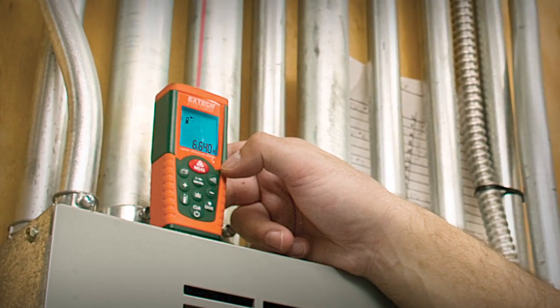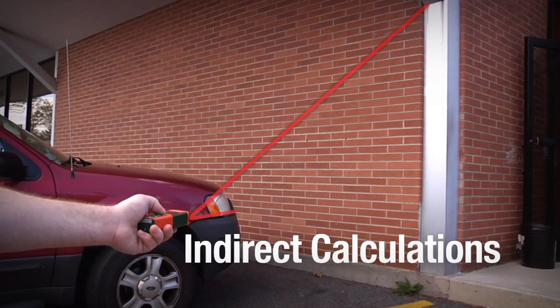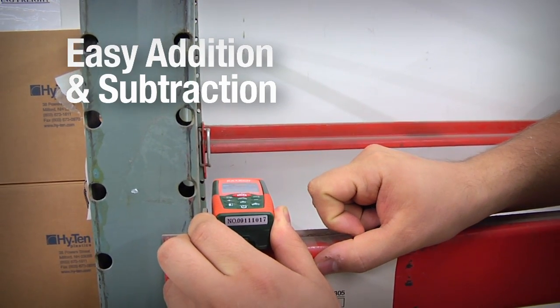Useful functions include min-max readings, indirect calculations from two or three measurements, 20 reading memory, easy addition and subtraction, and auto-off.